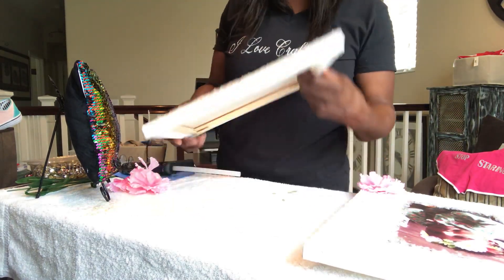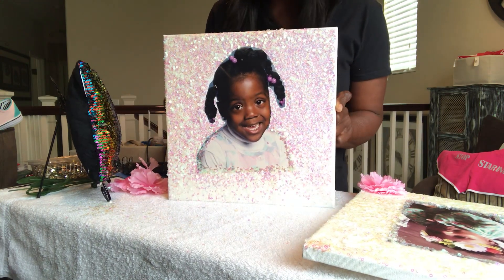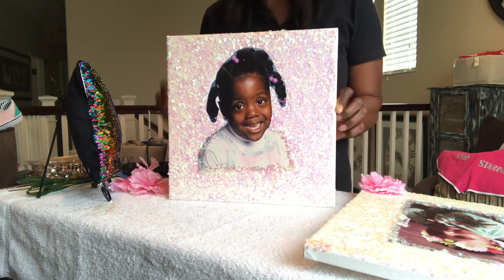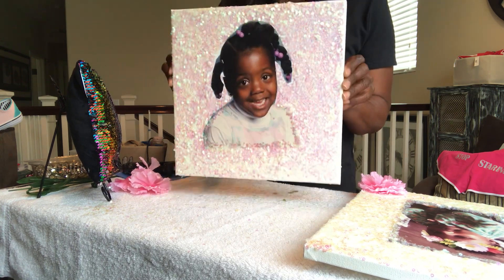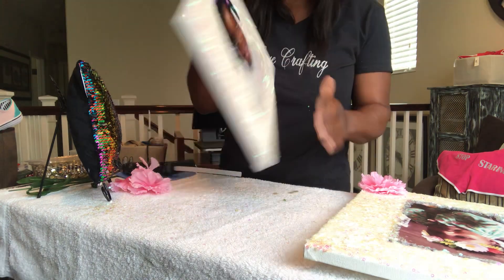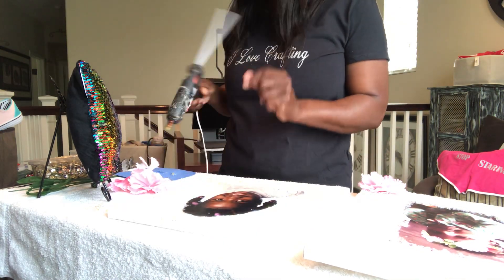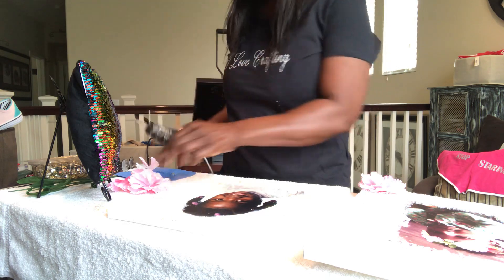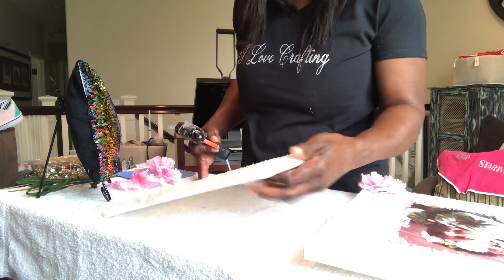Hello everyone, hope you're having a fantastic day. This is the photo that we're going to embellish — part two, real simple. The first thing you're going to need is your canvas, your sequins canvas, a glue gun, some glue sticks, and some flowers. This is really really simple to do.